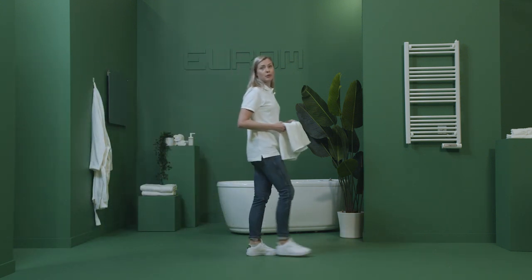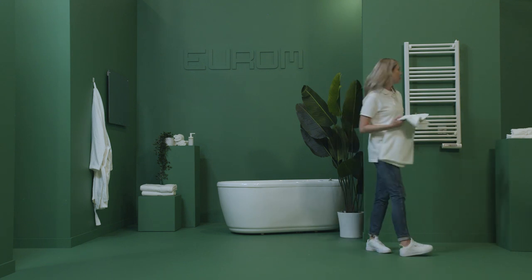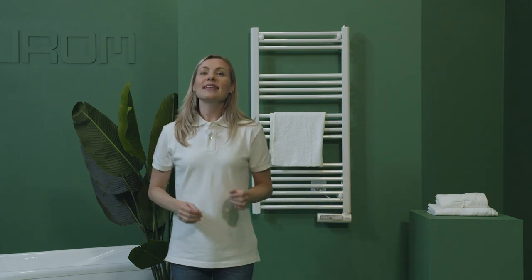Heating requires a new approach. Our smart innovations help you to comfortably heat your home. Take the Senai Towel Series, handy for your towels and heating your bathroom.